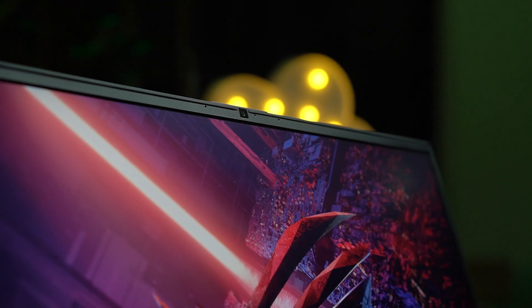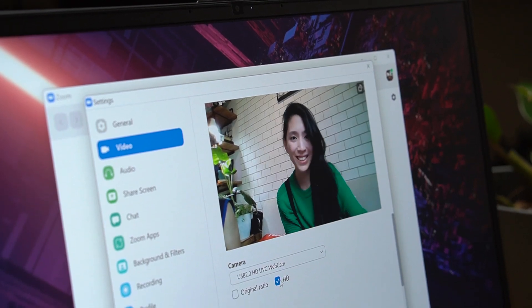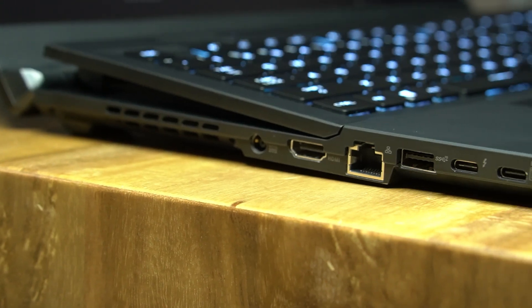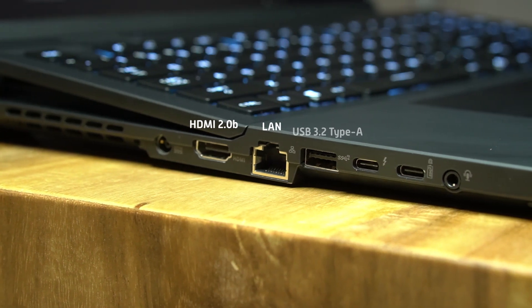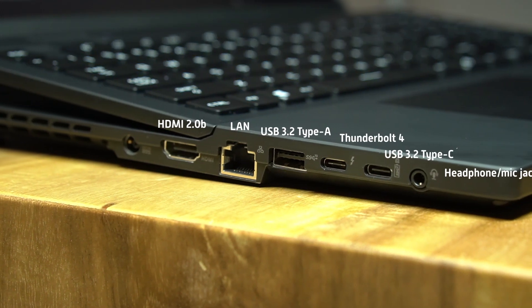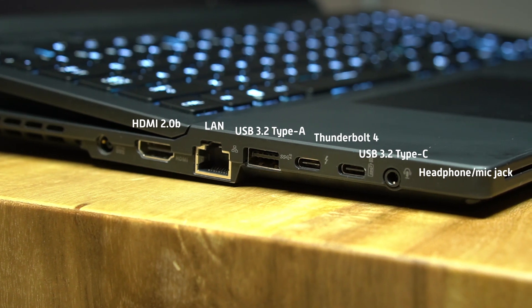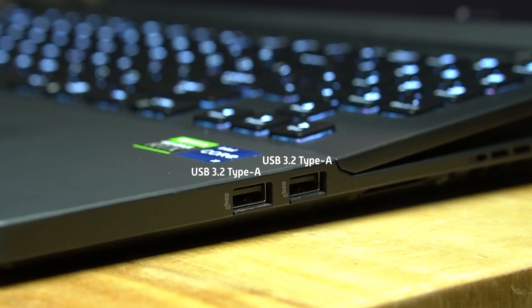Up top, an HD webcam is present, which I was able to use for video calls and conferences with good quality and no hiccups. In terms of connectivity and available ports, you have an HDMI port on the left side, LAN, a single USB Type-A, a USB Type-C, and Thunderbolt 4 with support for DisplayPort and charging. On the right side are two more USB Type-A ports and nothing more.